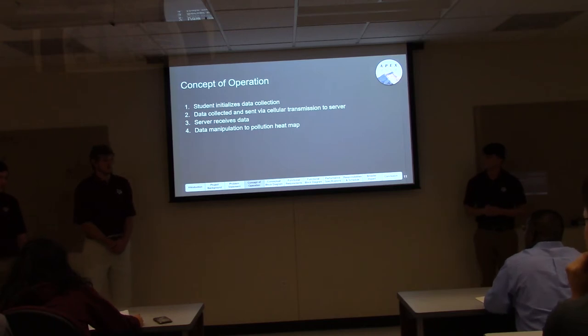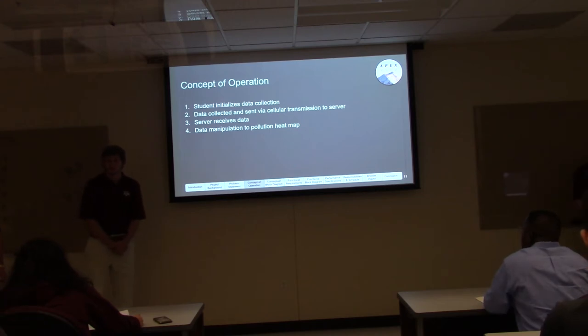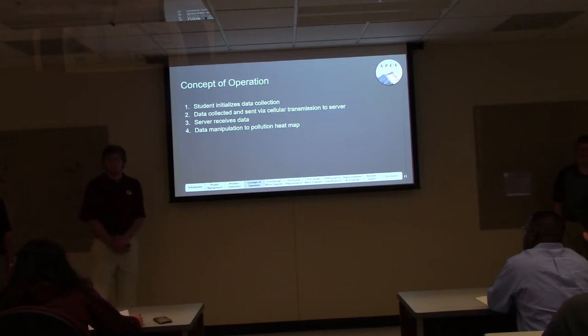Since we're using our device for an educational application, we want our concept of operation to reflect that — making the device very easy to use and understand for students. All they need to do is initialize data collection via a button press. The device will then collect data via our PM2.5 sensor and GPS sensor, send it to our server via cellular transmission, and use the Google API to create a pollution heat map of Texas.